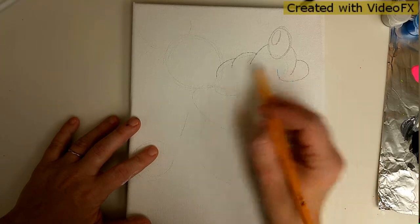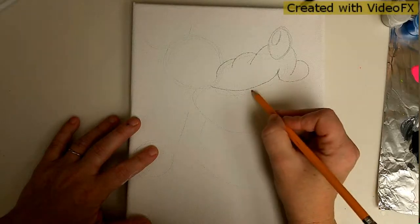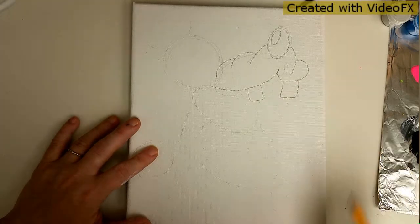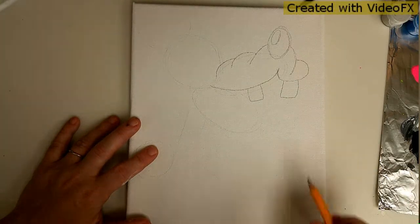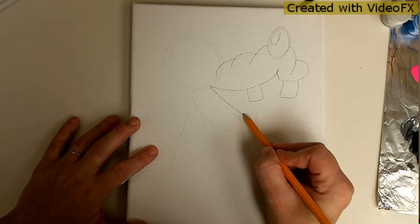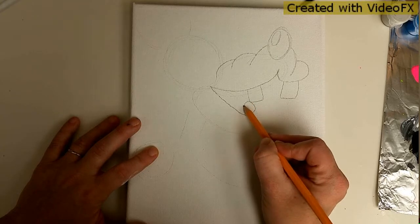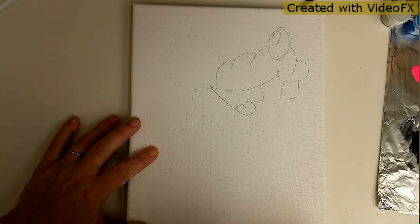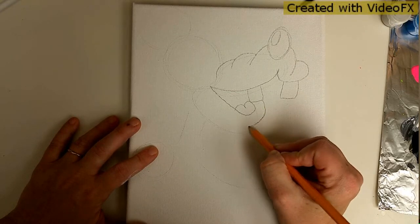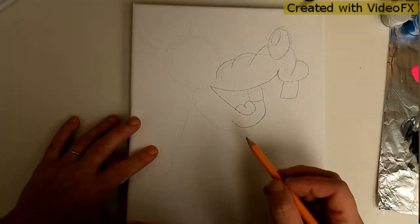You're going to have just one big smile. He has a chunky tooth and a chunky tooth. Let's go ahead and do his bottom of the mouth - it comes down, around, around, and meets up with the tooth. Give him the top of a heart for a tongue. At the other end of your tooth, come around and scoop it - that's his bottom lip.